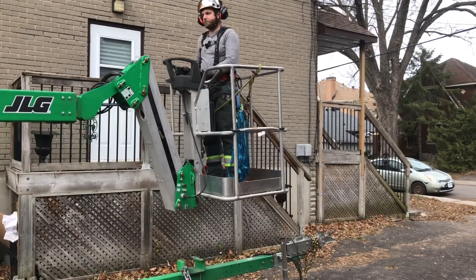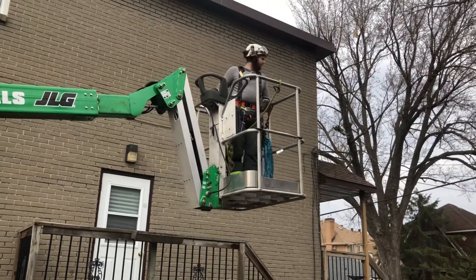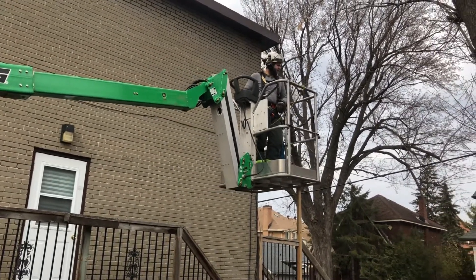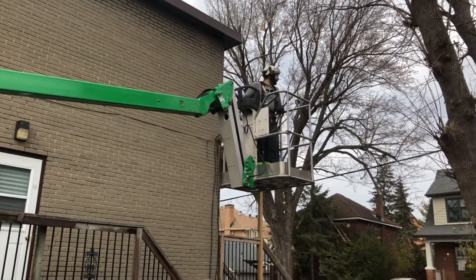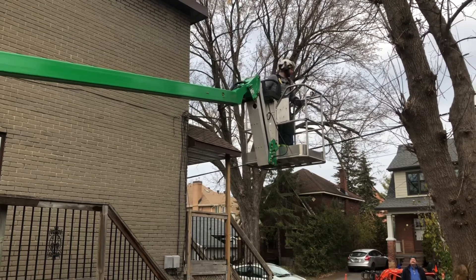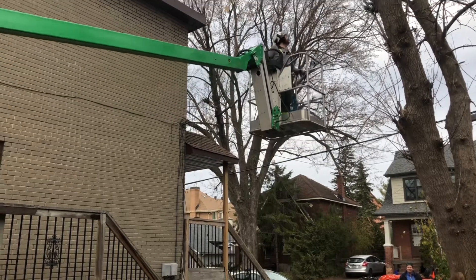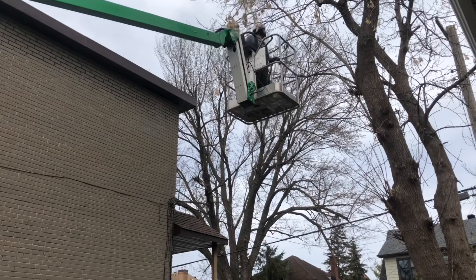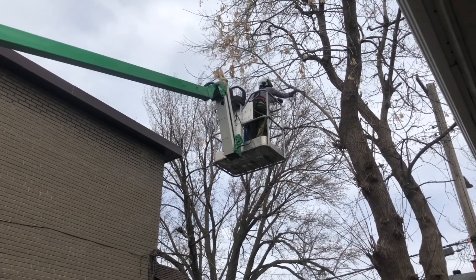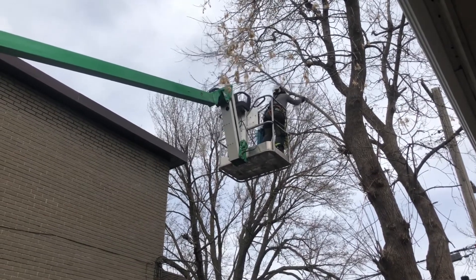Here we go. There he goes — up, up, up. He gets into position, takes his tool out, assesses the situation, and goes for the cut. The first cut of the day.